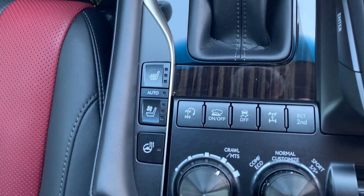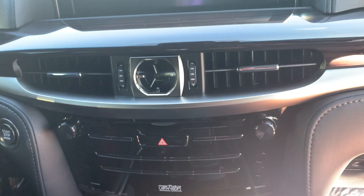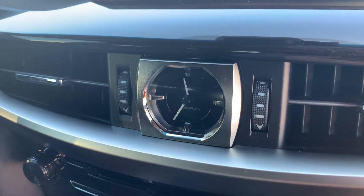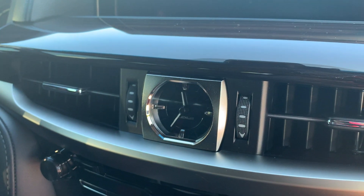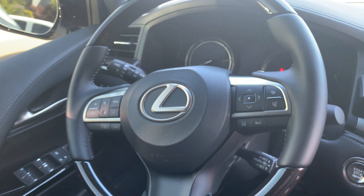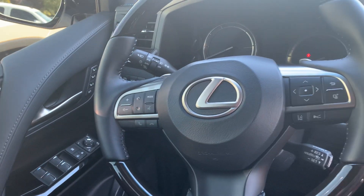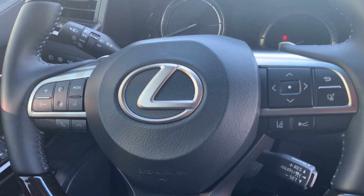Heating and cooled seats over there, heated steering wheel of course, your crawl control — yeah, your normal goodies there that you would find within any TRD Pro or the Land Cruiser. Here's your steering wheel, which I think looks great — it feels great. I love that kind of matte gray Lexus logo finish. I think it looks awesome.